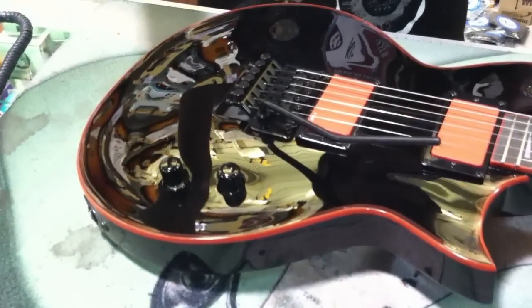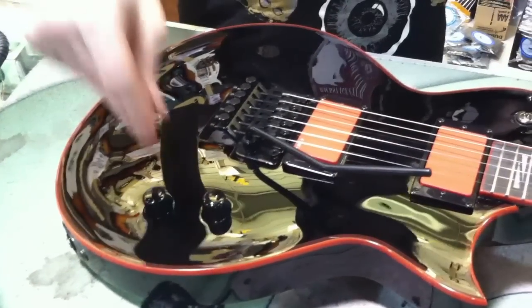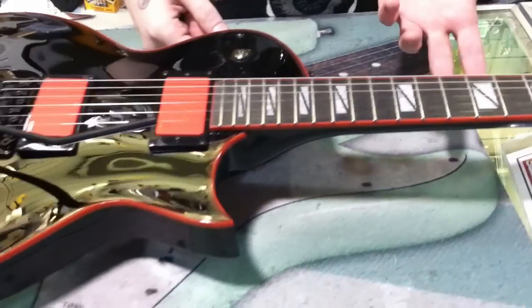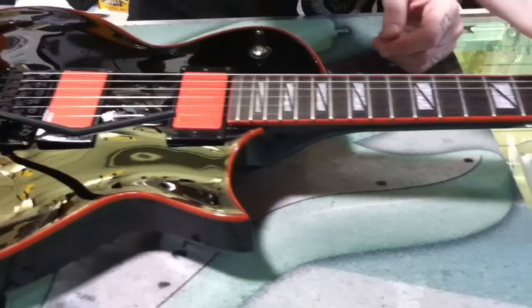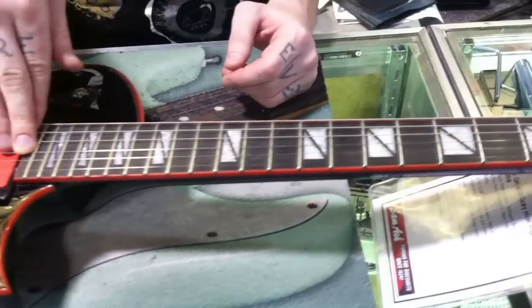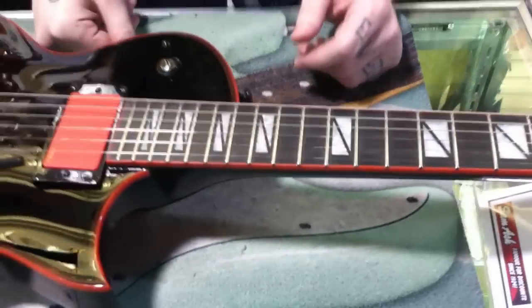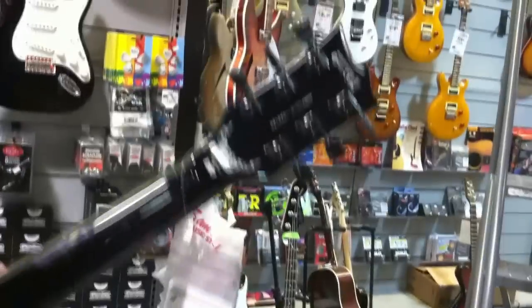It does have coil tap on the volume pot. Other than that, pretty standard build — mahogany body, mahogany neck, red binding. It's got the ebony fingerboard, though this one looks like rosewood, but it feels very nice. They have equipped this one with some Grover locking-style tuners, standard battery casing, and it's a very nice piece with block inlays.